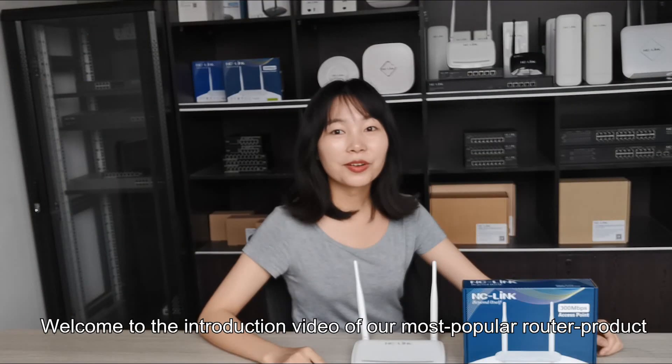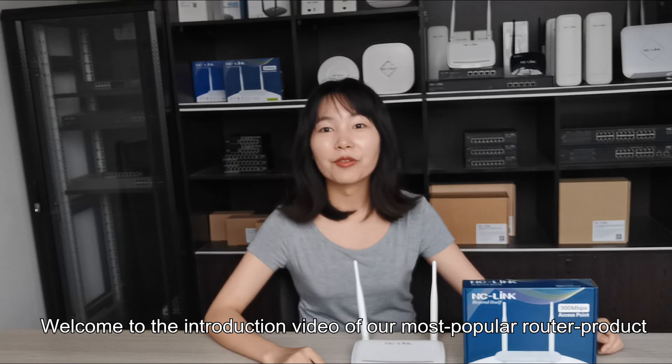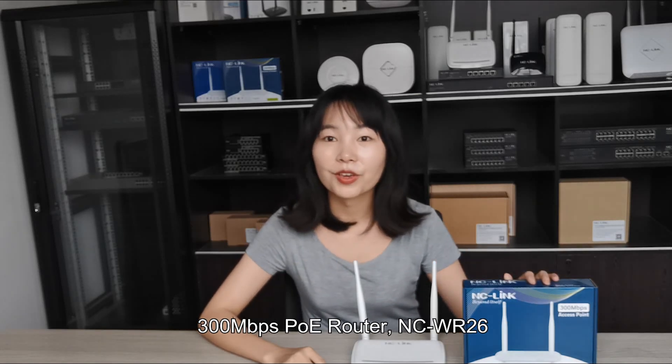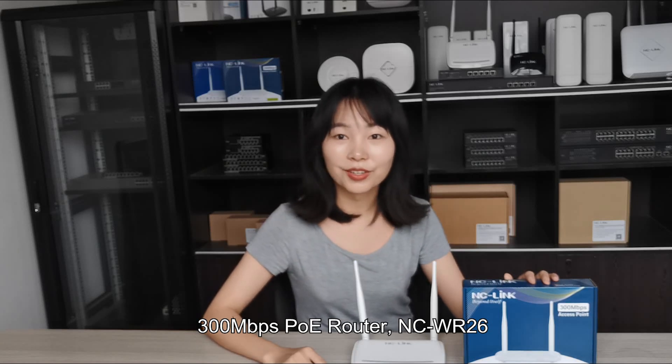Hi, this is Anna. Welcome to the introduction video of our most popular router product, the 300MB PoE router NCWR26.